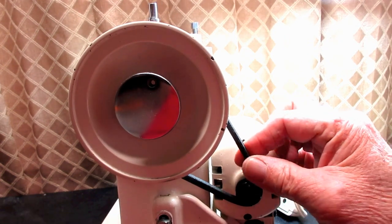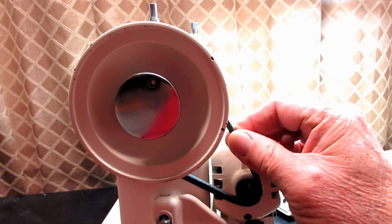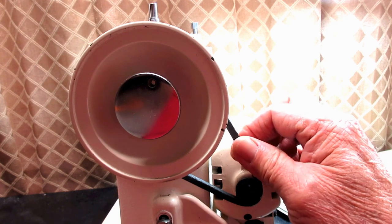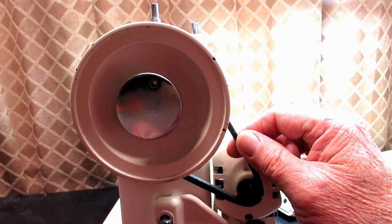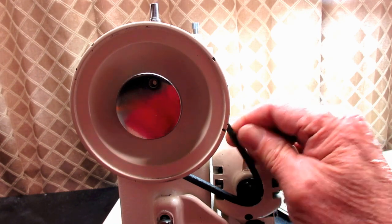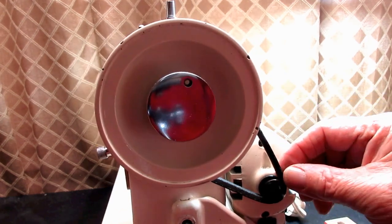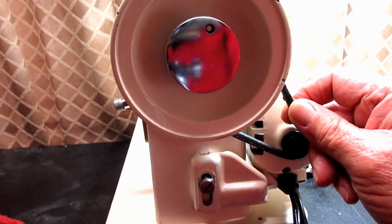For this model 237, I'm thinking this is the original belt. It is a Singer belt — it's marked Singer and it has the Singer part number 193066. The belt is pliable and usable, but when I get it off here, I'll show you why I want to change it.